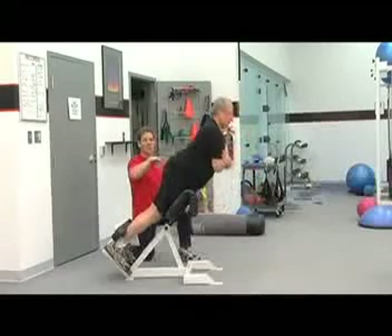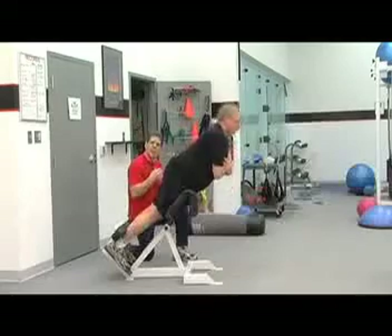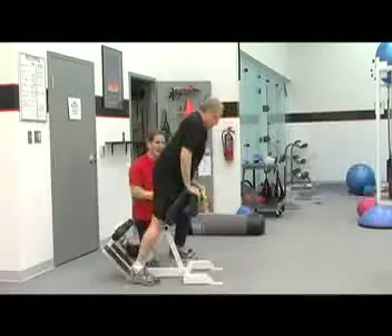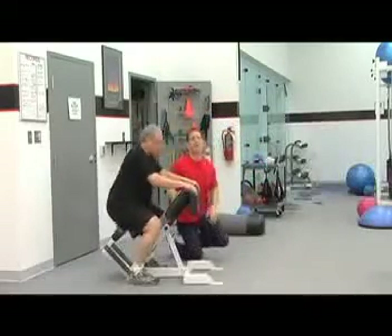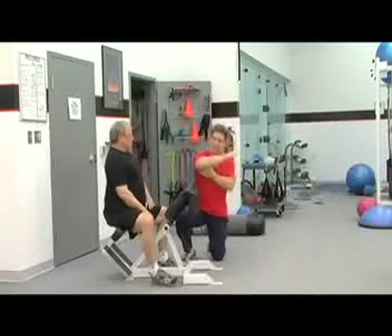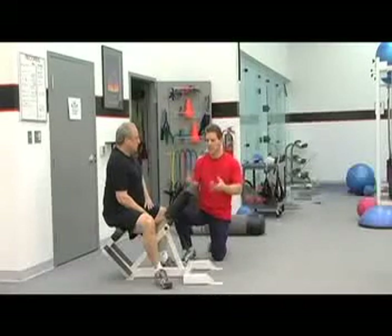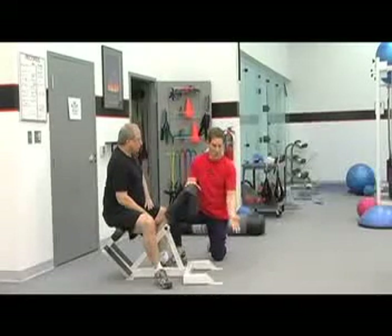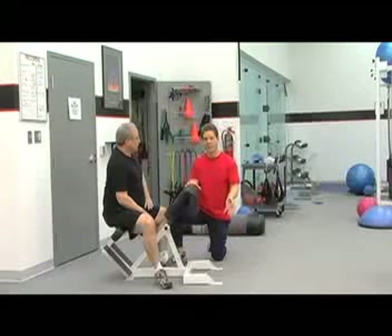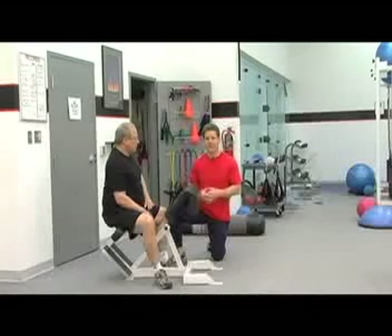One of the things you do not want to do on this machine — and what Mark is doing a great job of avoiding — is going so far down that you start rounding your back. If you round your back, it can put undue pressure on the discs in your spine. We ask you to keep your back fairly straight and go down and up. Some people think it's better to go all the way down to the ground, but if you're rounding your back doing so, it can cause pressure on the disc and lead to a herniated disc.